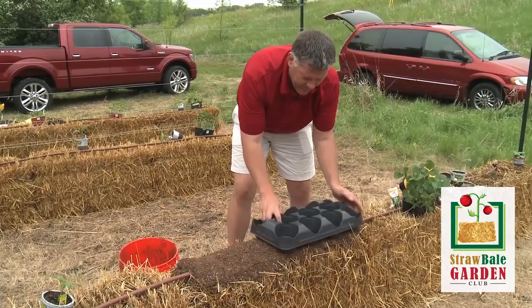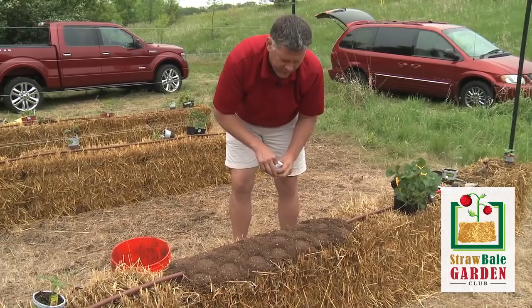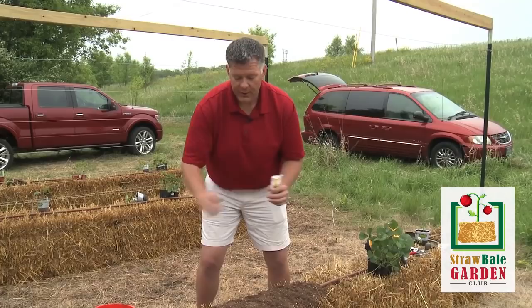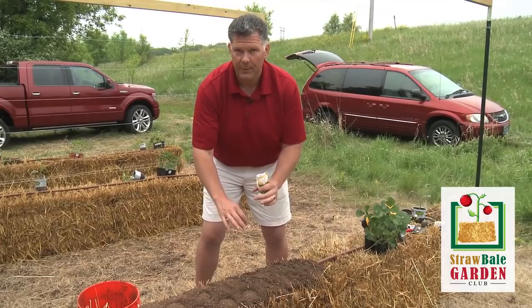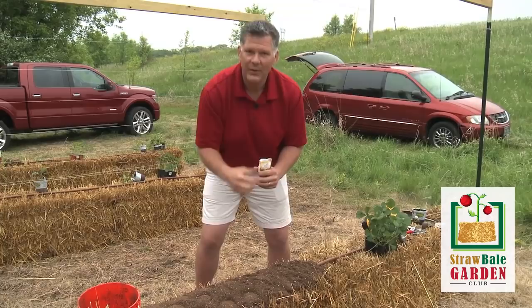Flatten out the potting mix a little bit, then I like to take a seed tray from the garden center and just make a little stamp right in the top of these bales — it makes a nice pattern. I'm planting beans here and this is about the right seed spacing for beans. When it comes to planting depth, the back of the seed pack will tell you how deep to plant each seed. Once you get your potting mix in place, put the seeds in about the middle of that depth and cover them up. The potting mix does a nice job of holding moisture next to that seed until it germinates. As soon as it germinates, those little roots will head right towards the middle of the bale where it's nice and warm.